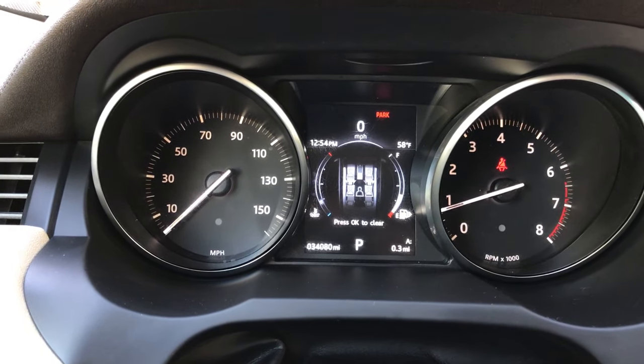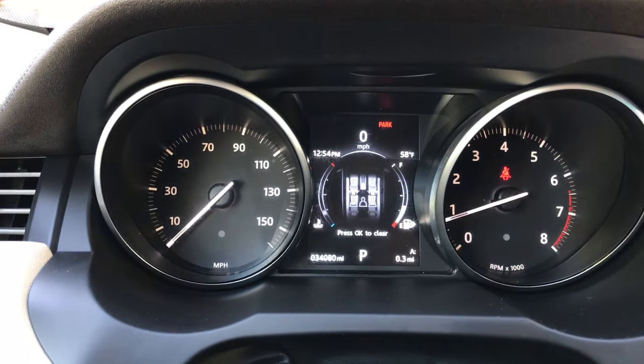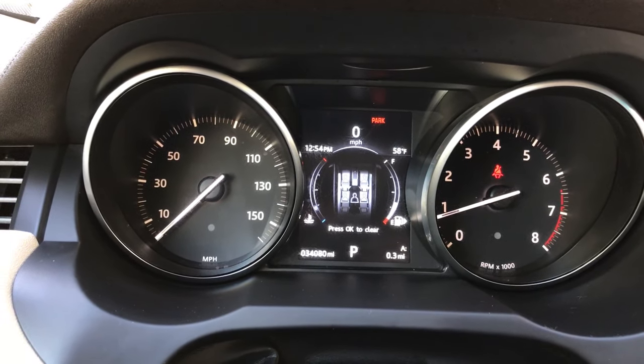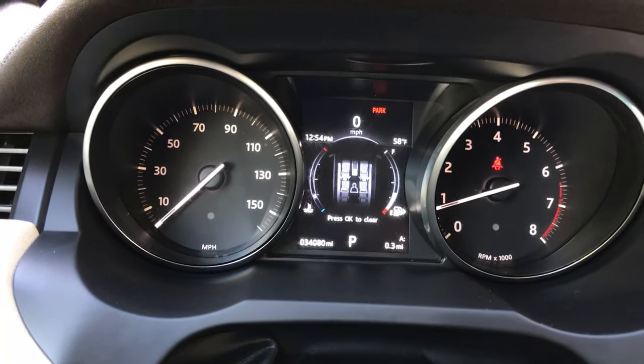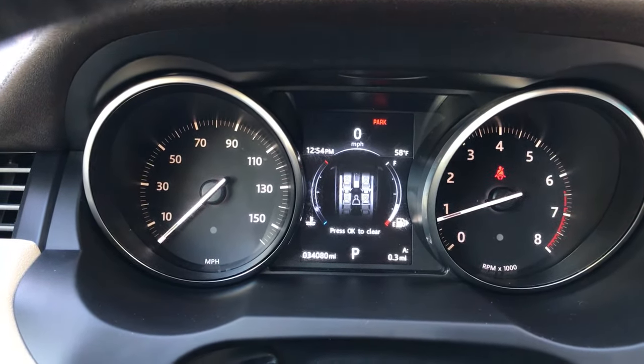I'm going to show you how to disengage the electric parking brake on a 2017 Evoque. You can see there in the red that the parking brake is engaged, the engine's on. You can see from the P at the bottom of the cluster that we're in park.